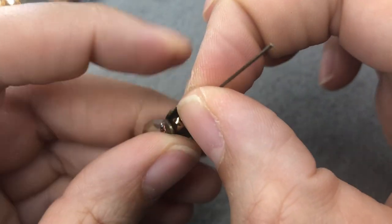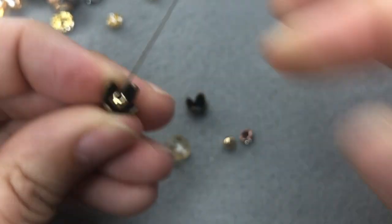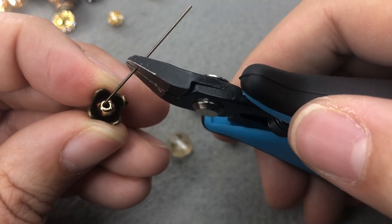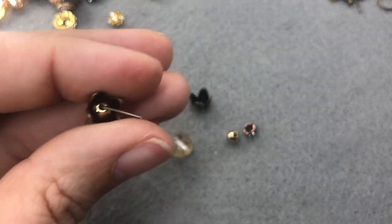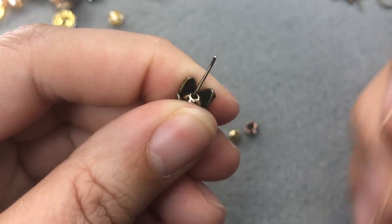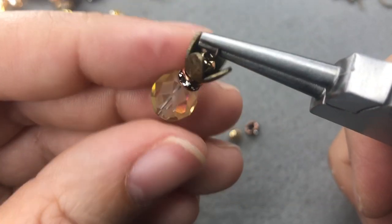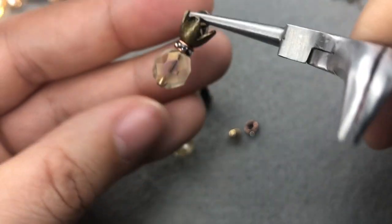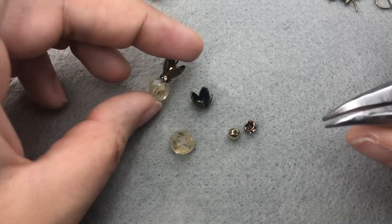I think it's so adorable! I'm just going to bend my head pin, snip off the unneeded portion, and then create a simple loop. You can do a wire-wrap loop if that's your preference, but I'm just going to do a simple loop here and make sure it's kind of tight so we don't have too much movement. There's our little pineapple! I'll do the same with our second bead.